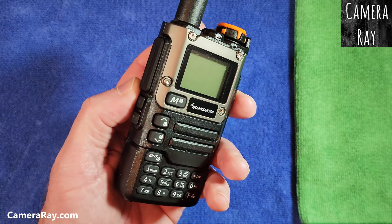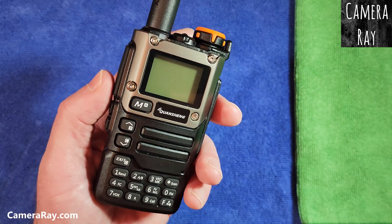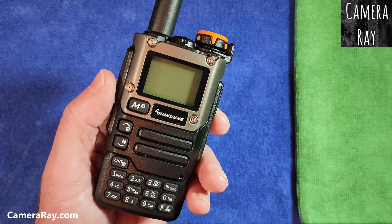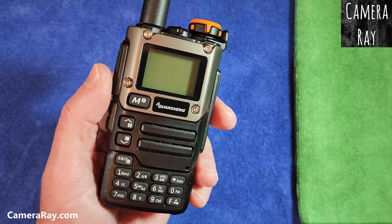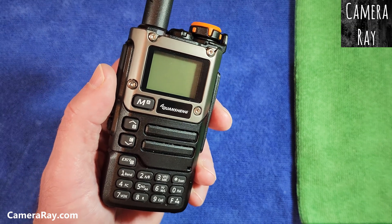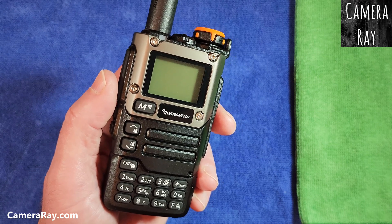But if you do buy a larger battery, the stock firmware won't read the battery meter correctly. So if you want it to read correctly, you're going to have to update your firmware to something like EGZoomer software, which will allow you to set the battery curve so it'll read correctly what's left.